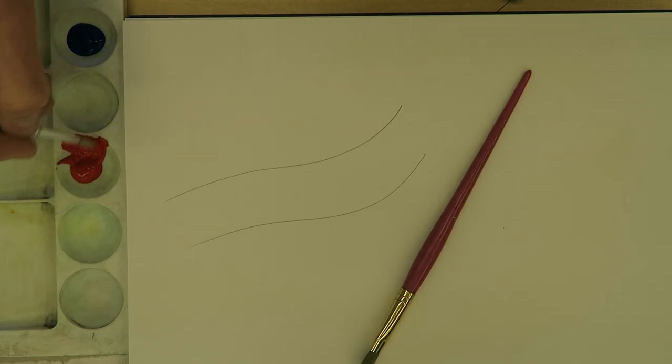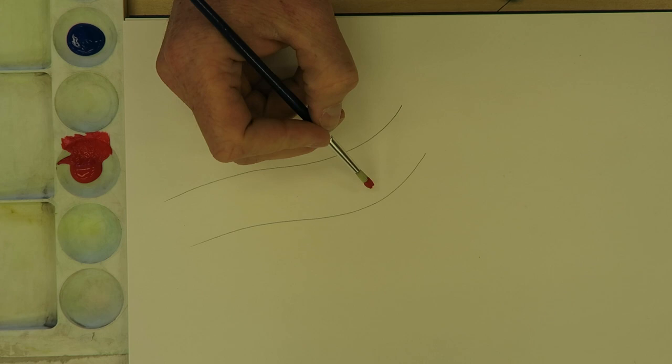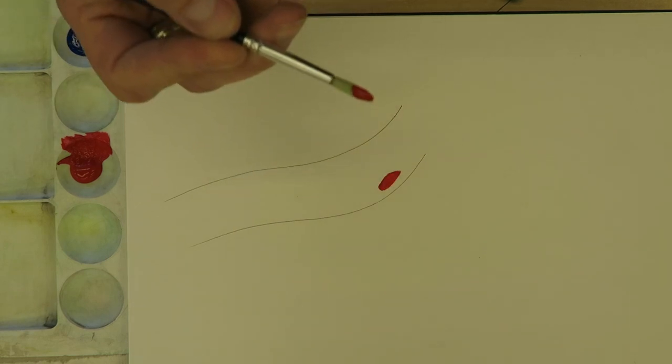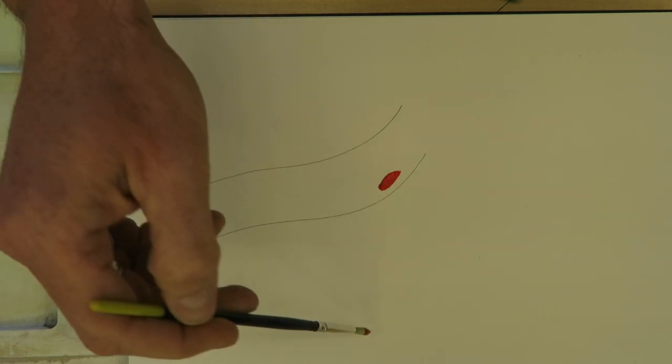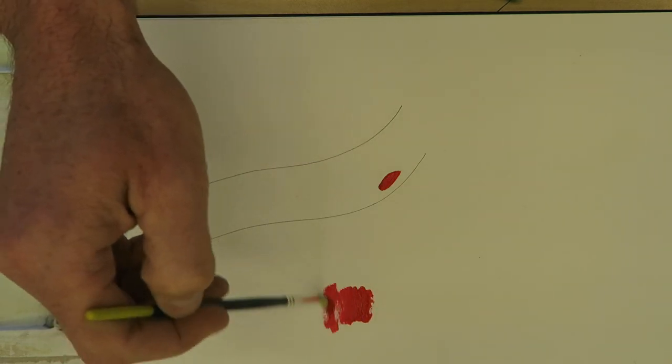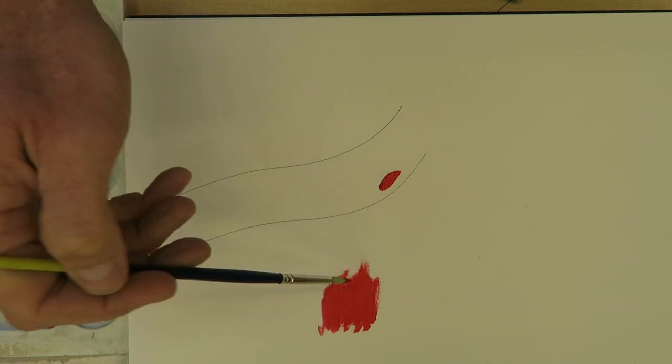When I'm grabbing my paint, I just want a little bit on the edge — I can always come back and get more paint later. It's the same thing: I didn't want a ton of paint from the bottles; I can always come back and get more later. One of the things I'm doing is I'm not holding the brush way back here. This is not a good way to get a good application of paint.